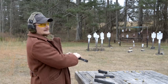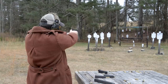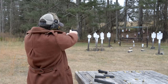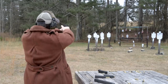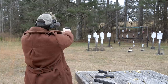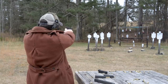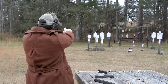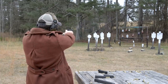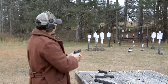Let's see — 40 yards. Not bad. Yeah, shooting about a pie plate group — well, except for those misses. Alright, 75 yards. They're all going in about a 20-inch spread. Shooting this thing a lot further than you'd probably really need to.